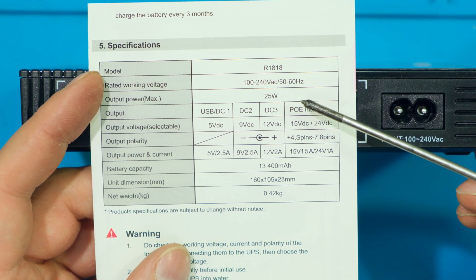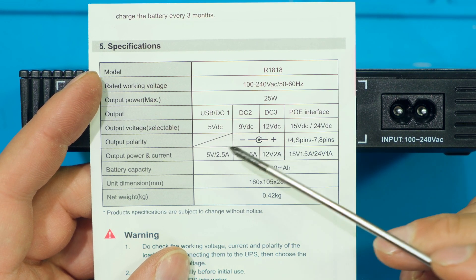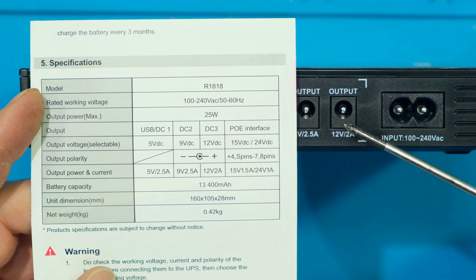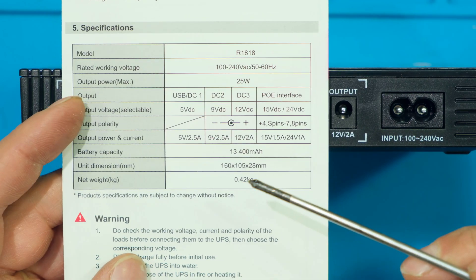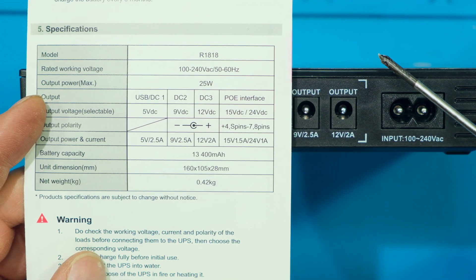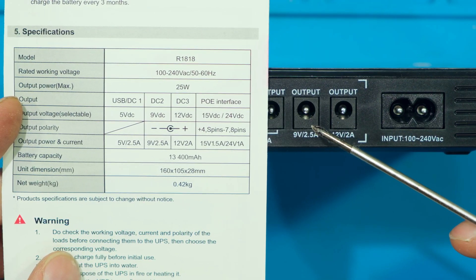Looking at the specifications: the unit can provide a maximum power of 25 watts. You can use DC1, DC2, DC3, and the Power over Ethernet outputs together as long as you don't exceed 25 watts total. It has over-current protection — if any output is shorted the unit cuts out and restarts in about five seconds. The battery capacity is 13,400 milliamp hours. When the power goes offline it automatically runs from battery, and when power returns it automatically switches back to mains with no interruption in signal.